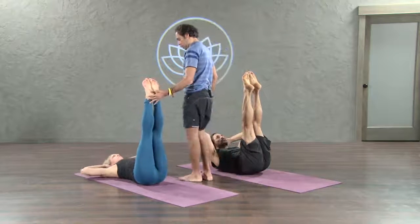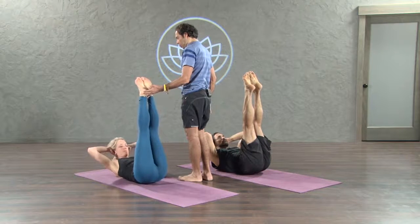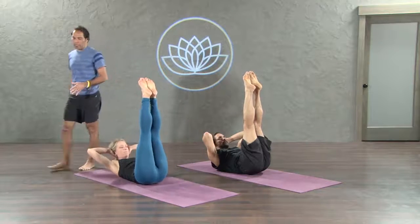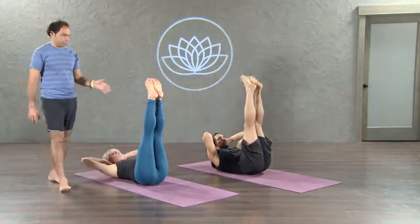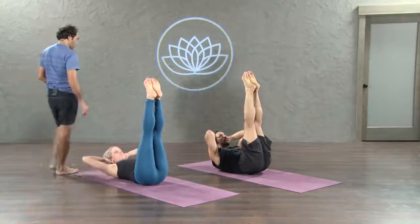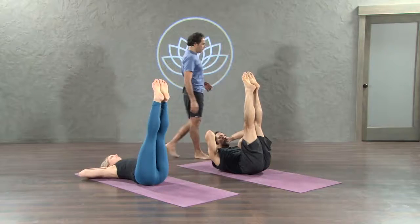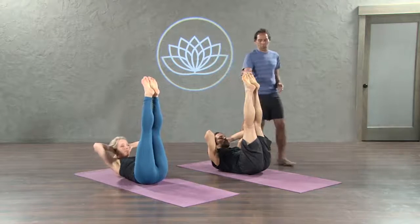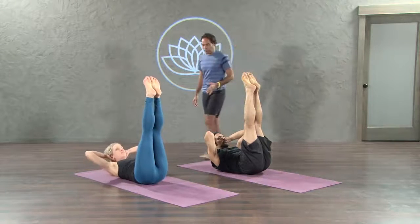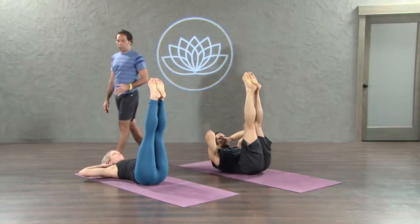8. 7. Beautiful. 6. Keep going. 5. Find your own pace. 4. Beautiful. 3. Remember you're not in a hurry. You're not competing with anybody. 2. 1 more.